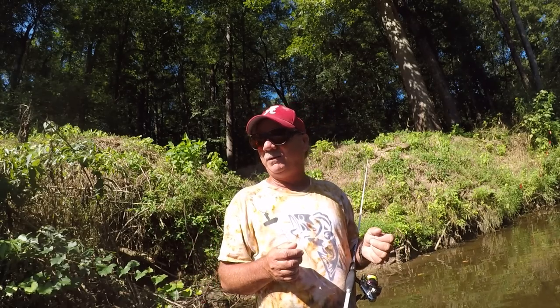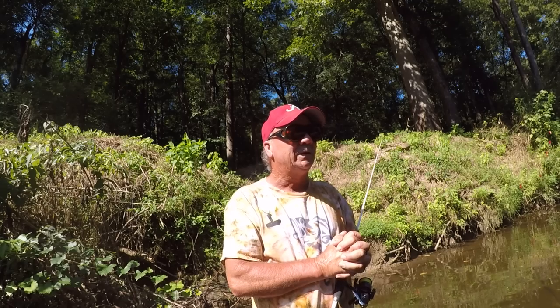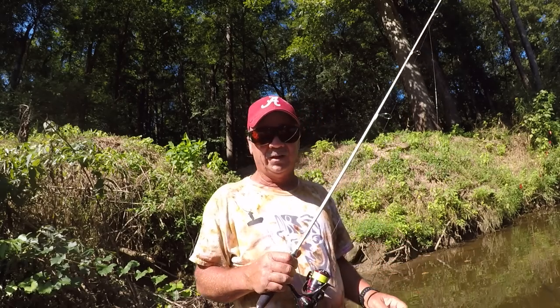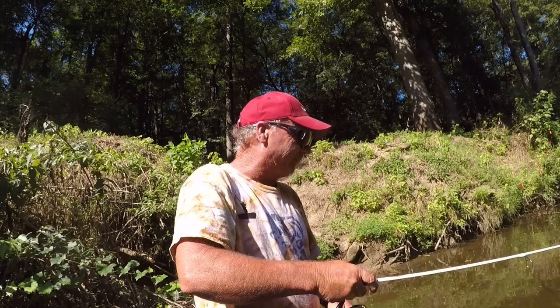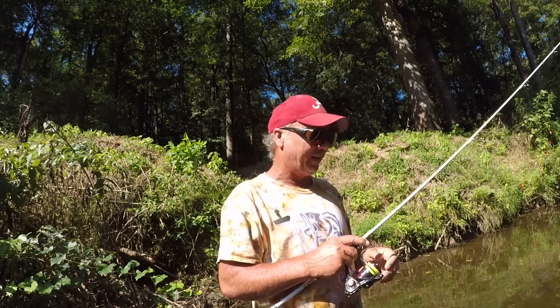That's what I like in these creeks because a lot of times you have to do a lot of walking and a lot of casting. I believe we're going to do pretty good. The thing about it is it's probably going to take long casts and patience. Let's go see what we can do. I don't know, but I know one thing — I'm going to give it the best I have.